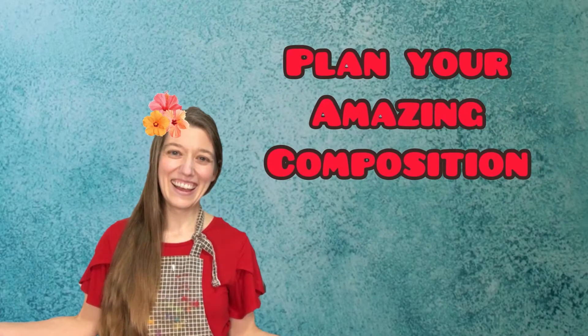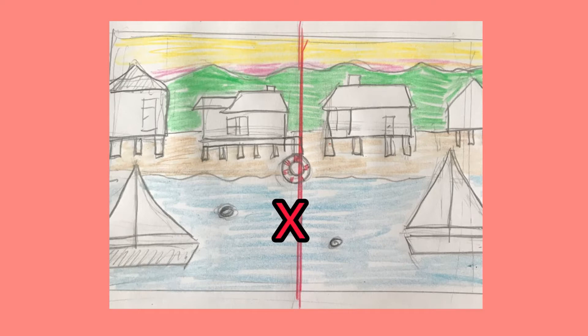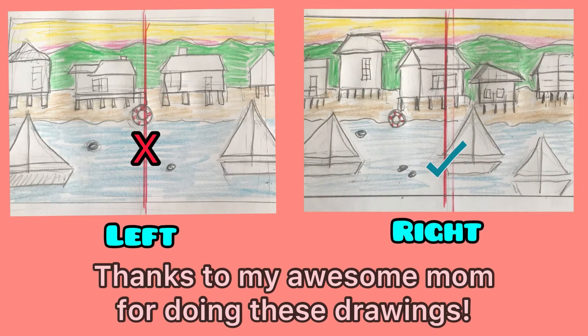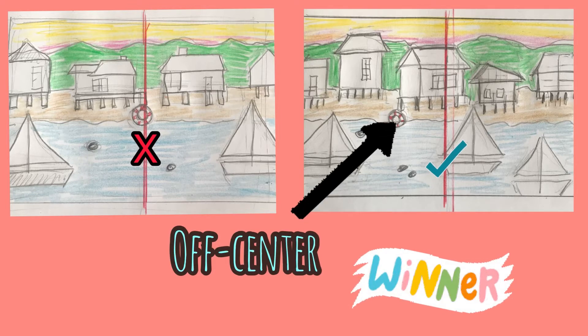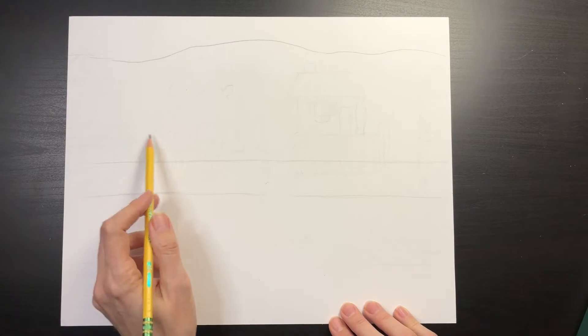I recommend drawing three to five beach houses standing on stilts in the sand. Take time to consider the placement of your beach houses. Here's an example of houses that look too symmetrical — notice how the left side looks almost exactly the same as the right. Don't do that; it looks boring. Compare that to this drawing where the houses are each a different size and shape, making them less symmetrical and more interesting. Also notice how the main house is slightly off-center, which makes the picture look more dynamic.